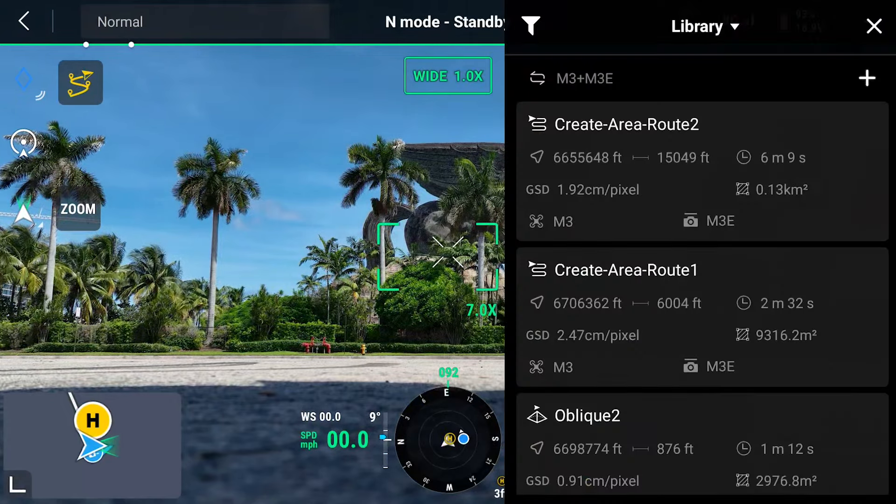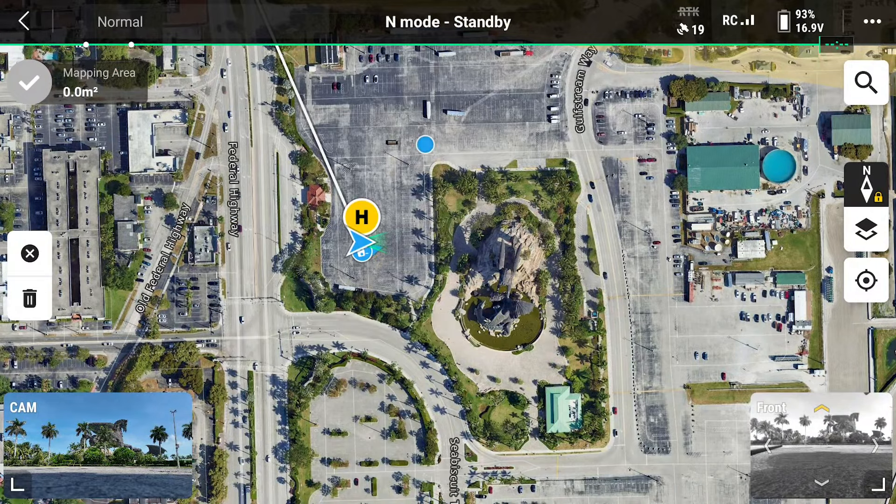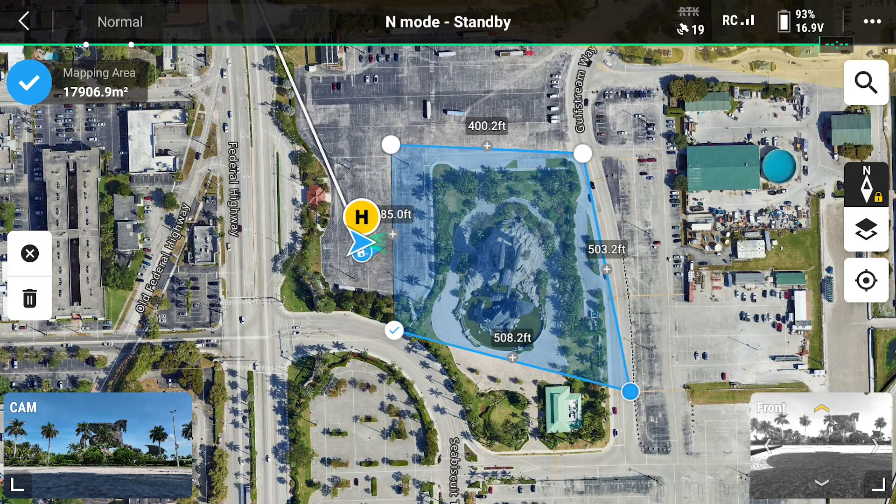Let's start a new mapping mission on our RC Plus remote and then tap the plus sign. We're going to select area route and then tap the boundaries of the area you would like to map. You can also adjust them like we're doing here. After you're satisfied, tap the check symbol.